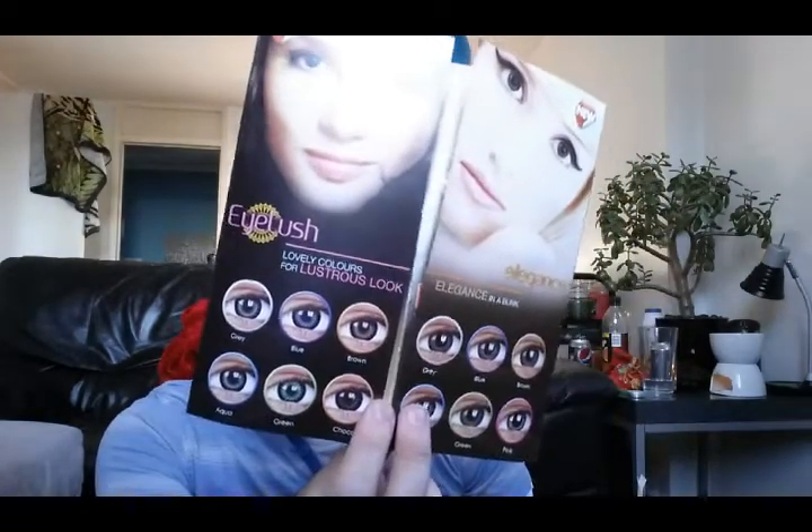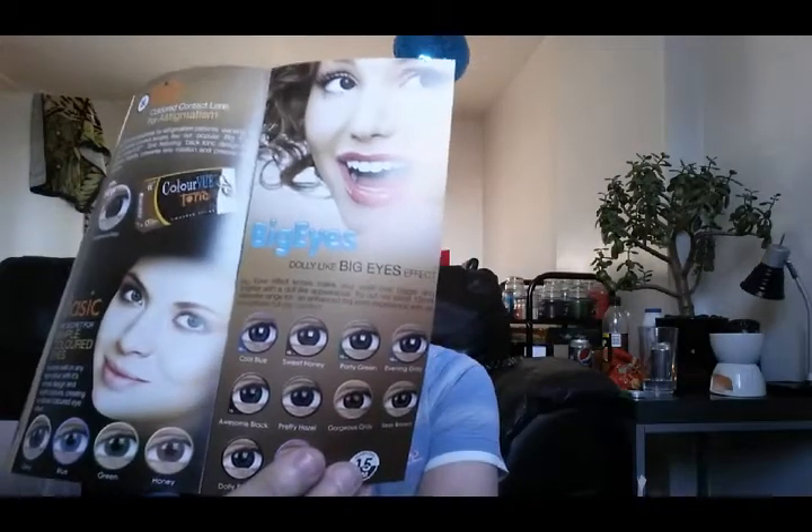They do crazy lenses, the eyelash, the elegance, the big eyes. Basically, these are the best contact lenses. They've got the Glamour Vivid and Defined Eyes. They've got the Natural Free Tone, which is called Fusion. And they've got just the basic ones, which are simple coloured eyes — they look so beautiful.